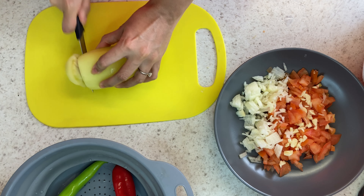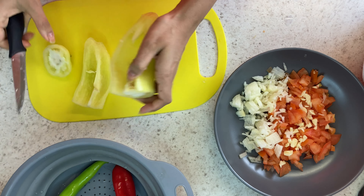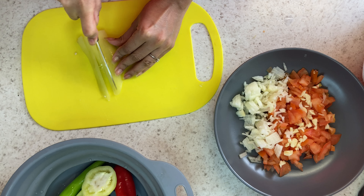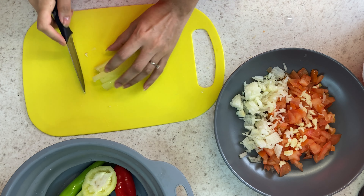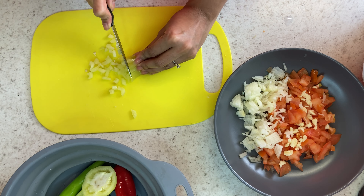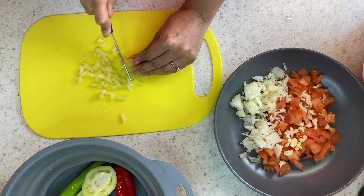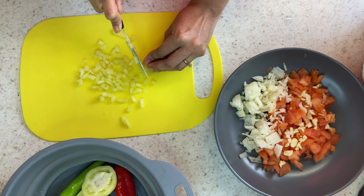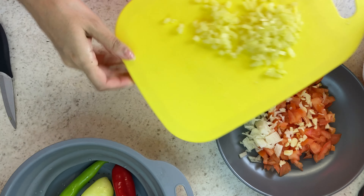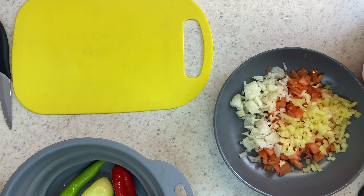Now moving on to the peppers. I have just gone and got three different peppers from my local Turkish shop. You can easily get these in big supermarkets as well now. I am just using a light green one, a red one, and a dark green one. They are not hot at all — they are just like normal bell peppers. And if you can't get hold of these, you can just use normal bell peppers.